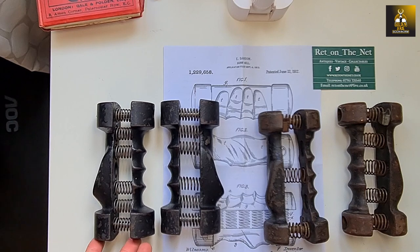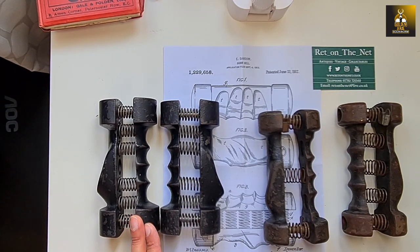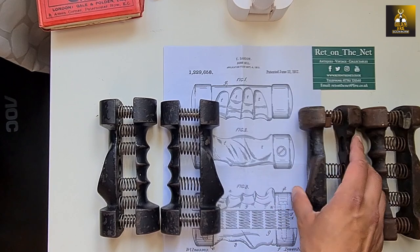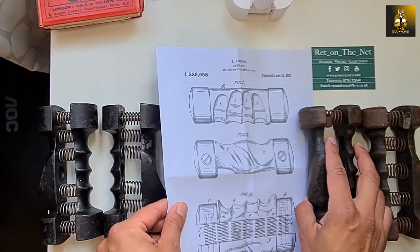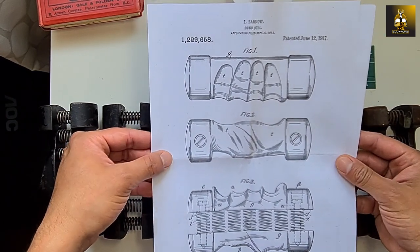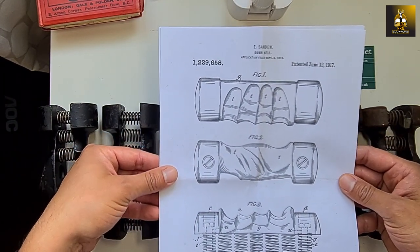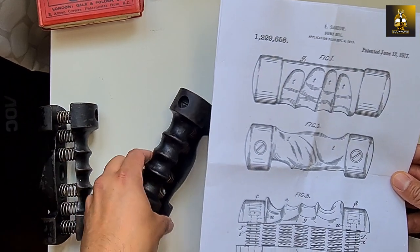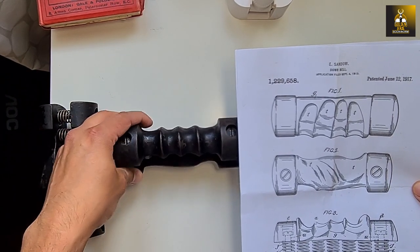David and I from Rhett on the Net believe we have acquired a very rare prototype from Eugene Sandow's ergonomic spring grip dumbbells — a very unique piece. Here is the copy of the patent: patented June the 12th, 1917 — about 105 years ago. You can see the construction of the bell; the grooves here match the patent figure very clearly.